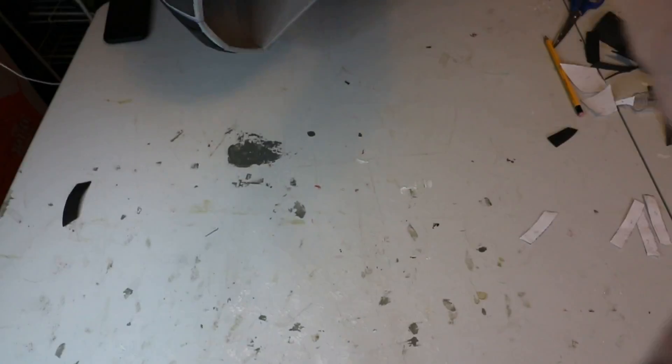And this will be your final product. After all of that, you should have your own armored Spider-Man helmet.